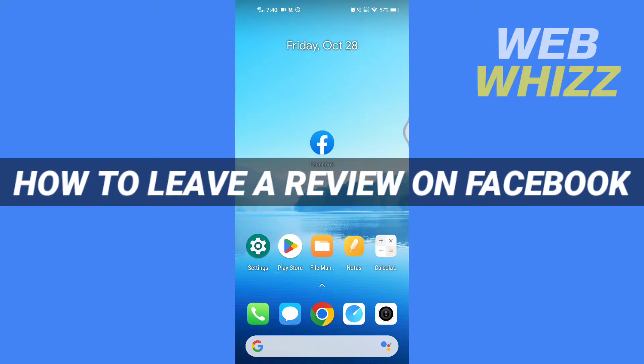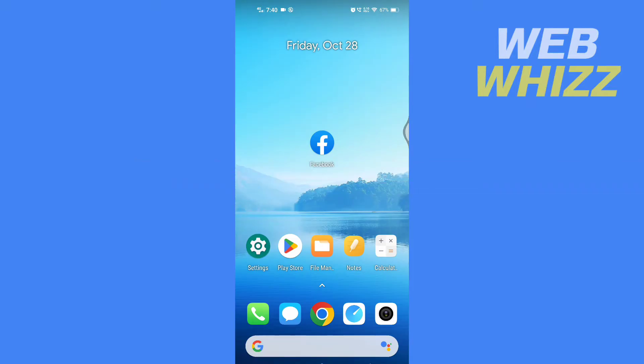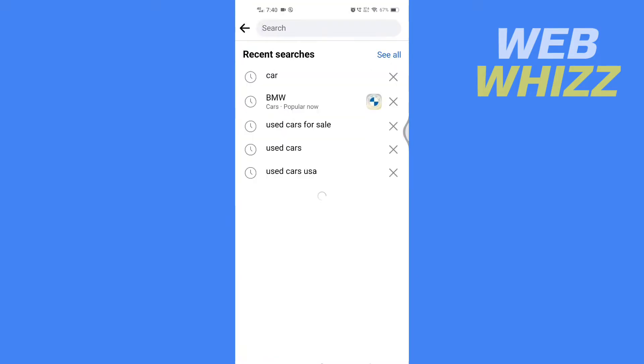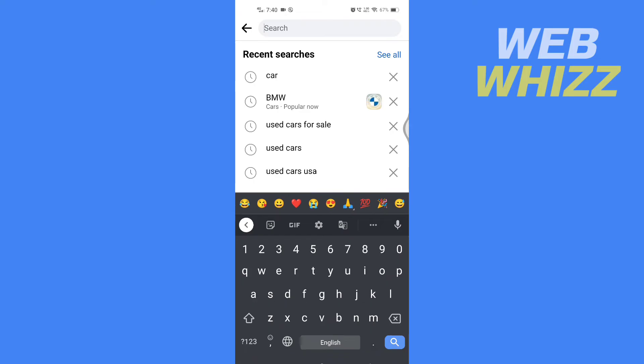How to leave a review on Facebook. Hello and welcome to our channel. In this tutorial, I'm going to show you how you can easily leave a review on your Facebook app, so please watch till the end to properly understand the tutorial. Open your Facebook app and search for the company's page you want to leave a review on.